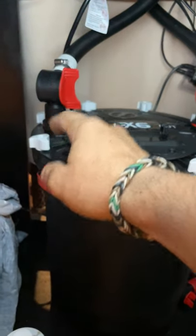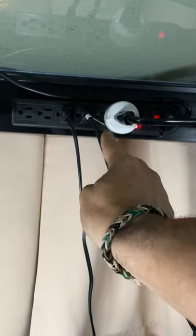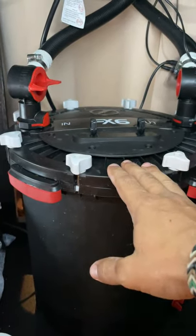First thing you're going to do is cut your inlet valve off. Next, you're going to go ahead and unplug that FX6.